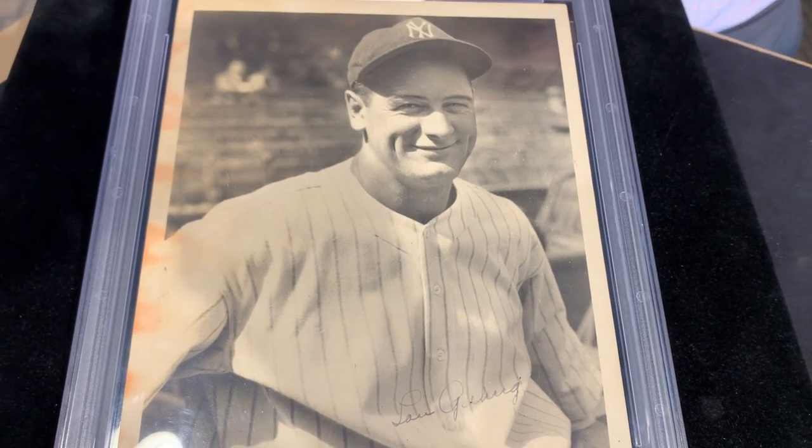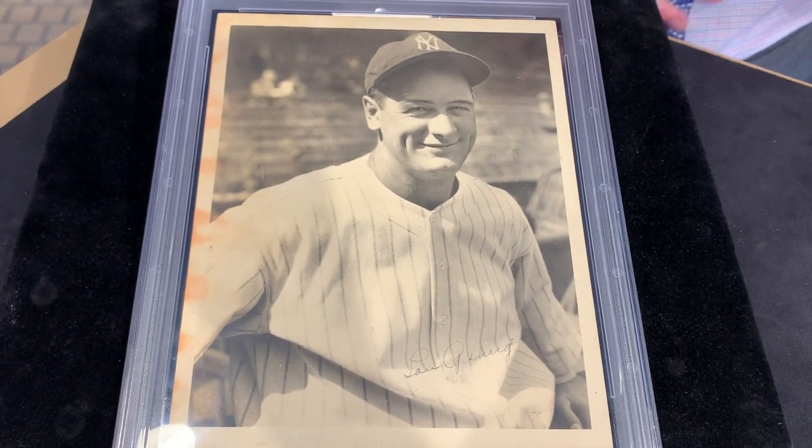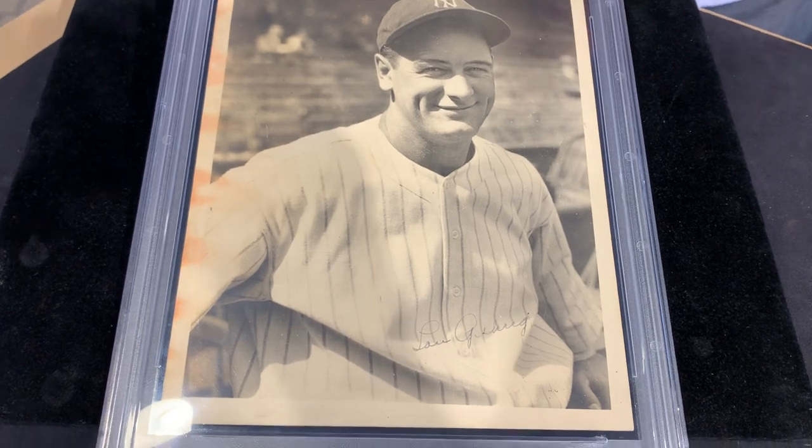So this is from the 1930s to mid-30s, which was Gehrig's height. He was a Triple Crown winner. He averaged 150 RBIs a season in the first part of the 1930s. So this is from the height of his playing days, which is just critical.